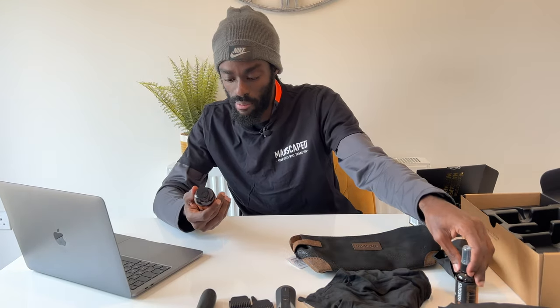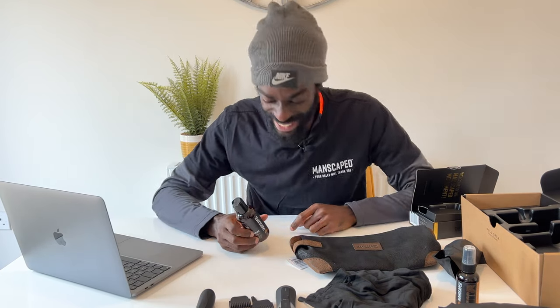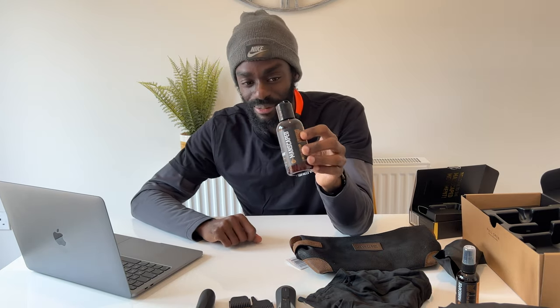Let's move on to the Manscaped Crop Preserver — this is essentially a ball deodorant and anti-chafing product. Giving it a little smell — absolutely delightful. I don't want to be too vulgar but if they made this into an edible version, I'd be sprinkling it on ice cream because it smells that good. I'm sure your lady friends or man friends will have extra incentive to get close with this on, because it smells beautiful.